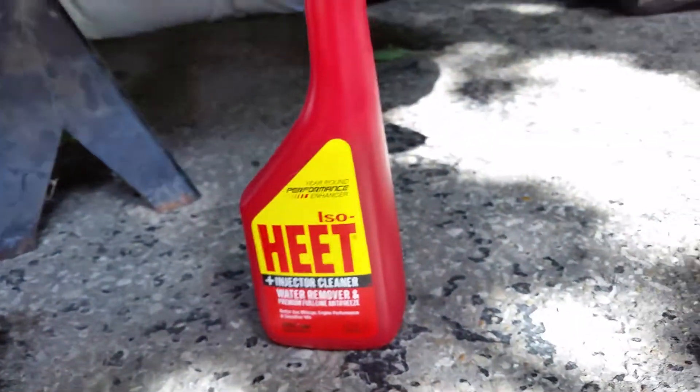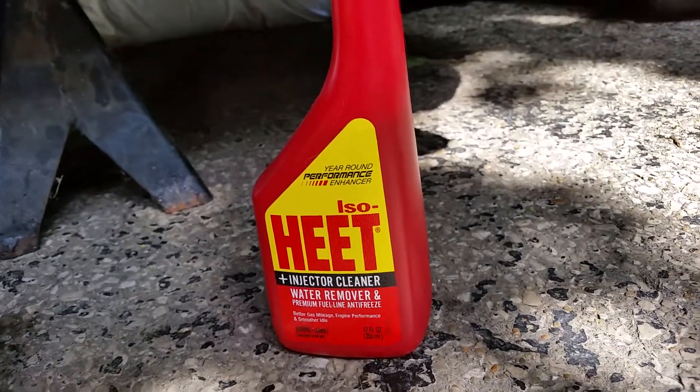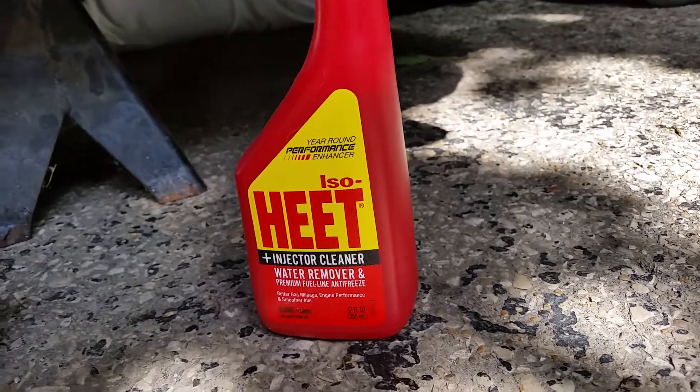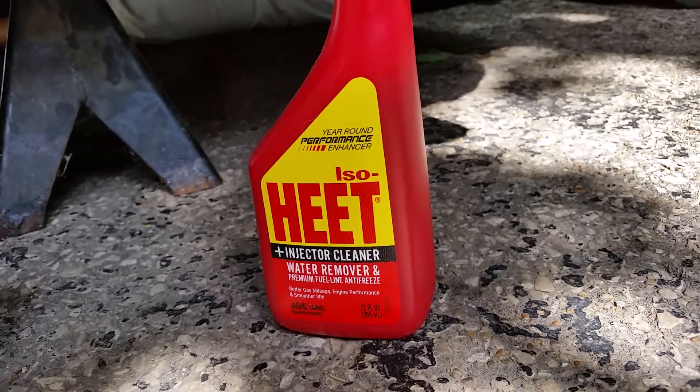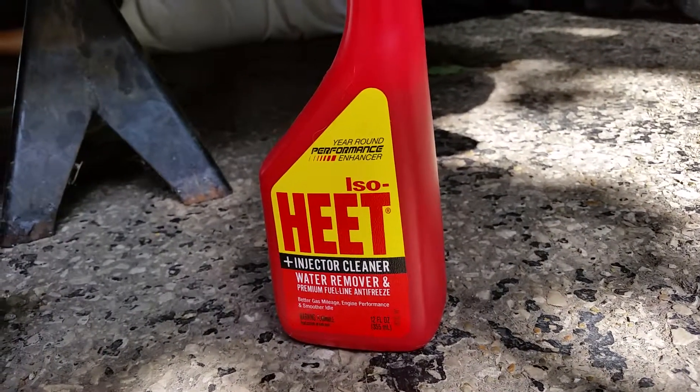There's a better shot of that — it's injector cleaner and water removal. We put three of them in there already. But this car sat for a year and already had the water in it, so it definitely helped, but didn't solve it completely.